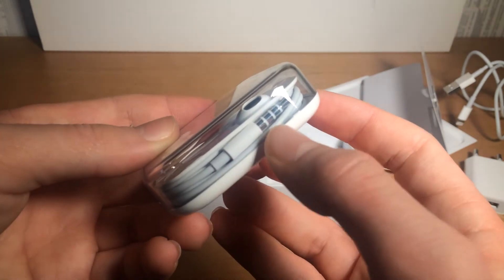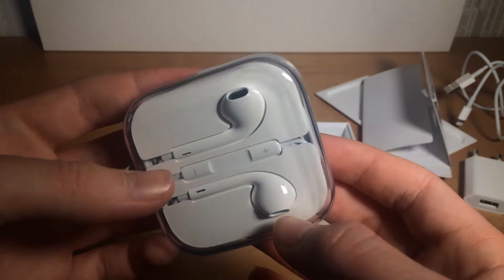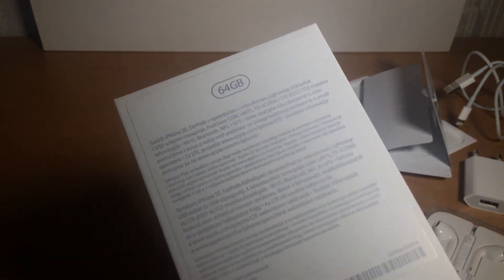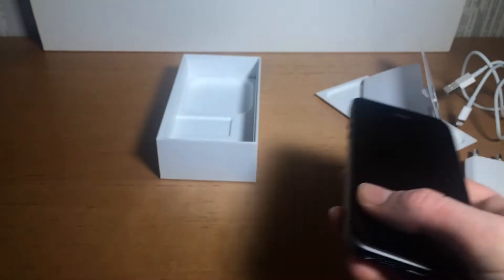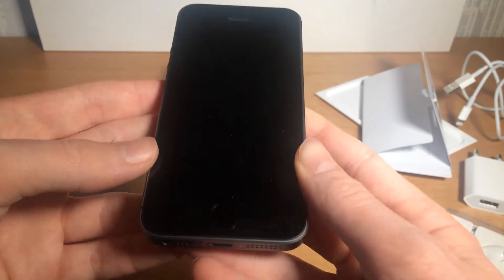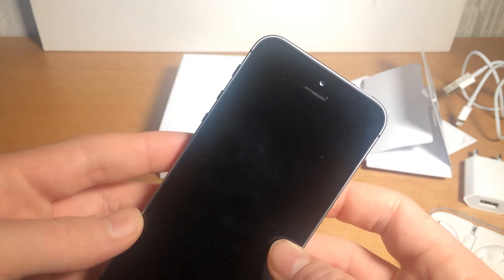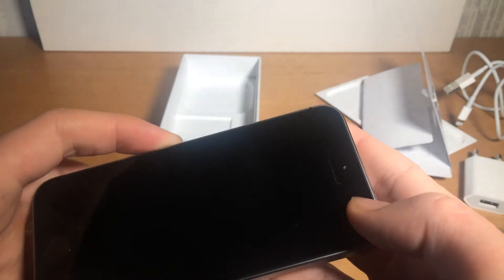And also they have the 3.5mm headphone jack, because this iPhone still has it. And obviously there's only a 64 and 16 gigabyte version of the iPhone SE. So obviously 64 gigabyte really makes more sense, because 16 isn't enough.